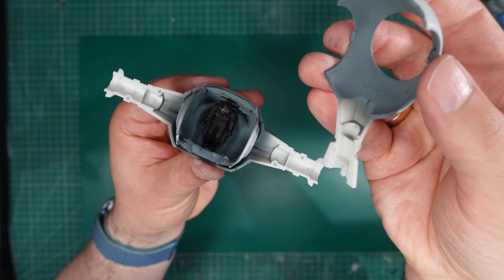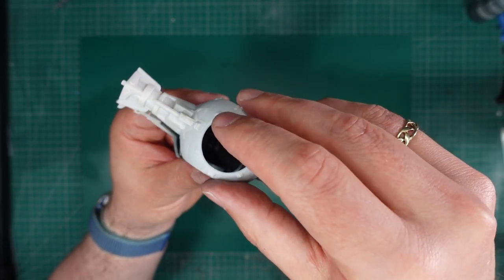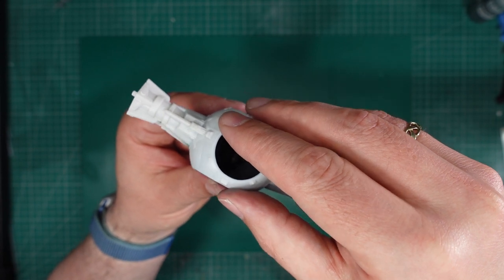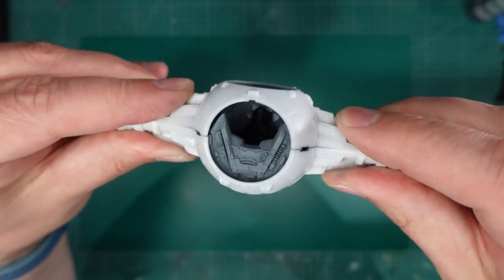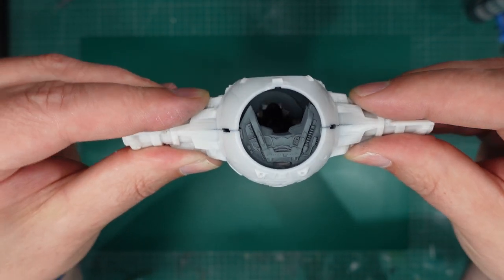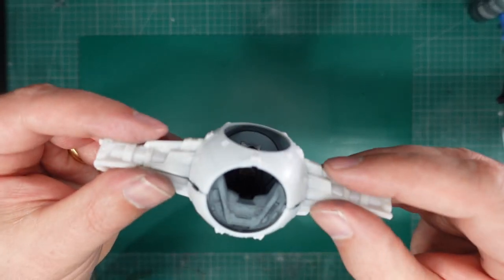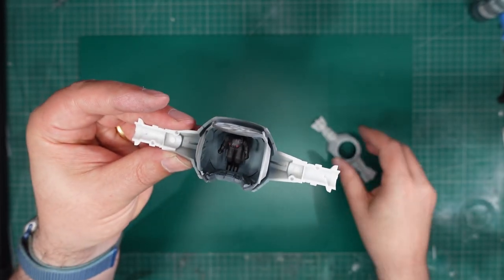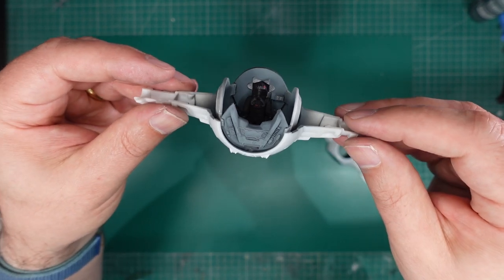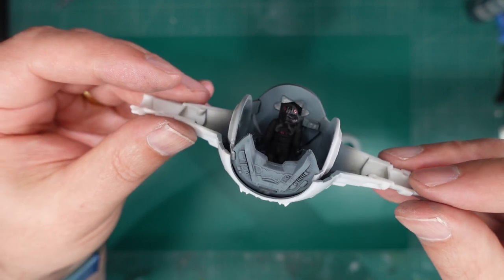I did actually take the precaution of painting the inside of the hull. Glad I did because you can see quite a lot of it behind the cockpit. So that's the cockpit - I declare that done. I should leave that in here to sort of set up nicely, and then I shall get on with the wings.